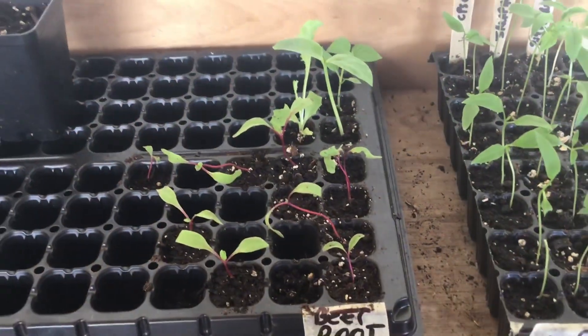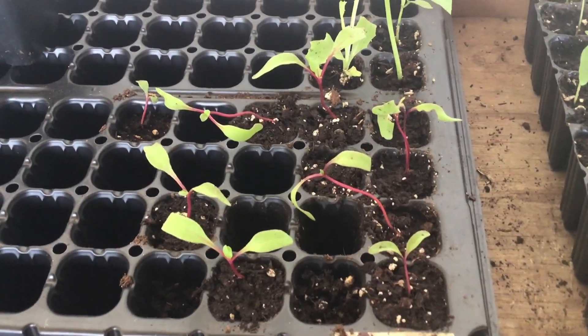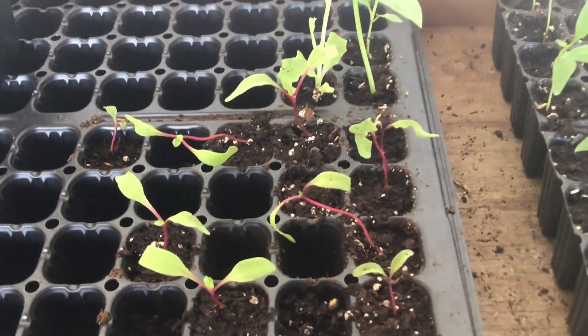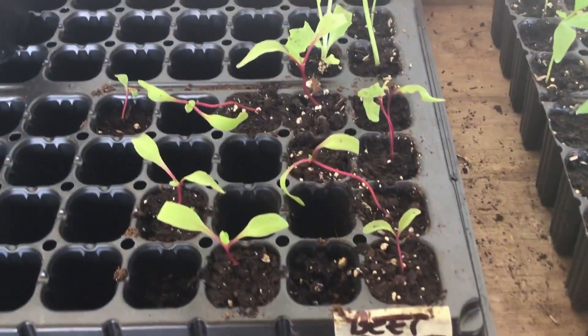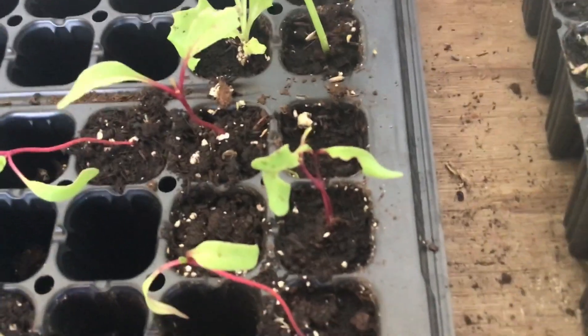A quick look at some of the seedlings in the garage — the beetroots. Some of them are actually getting a little bit stronger. I'm fairly hopeful about these ones now; they're starting to get their secondary leaves. Unfortunately, we've been having increasing trouble with insects. Some of those beetroots have had their leaves eaten by something overnight.